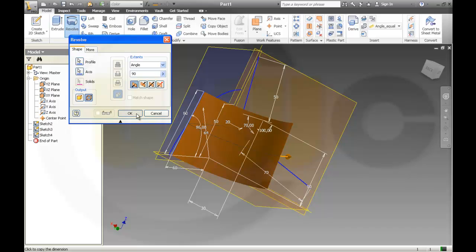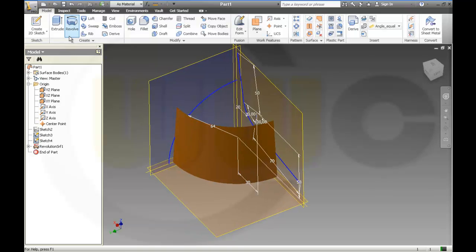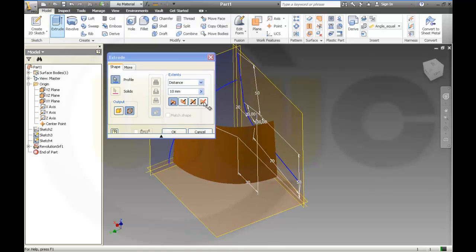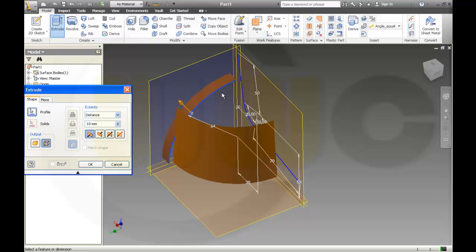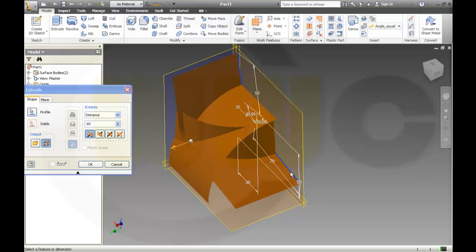Okay, and extrusion — this profile should be 60. And another extrusion, this profile, again 60.